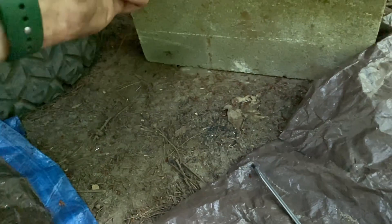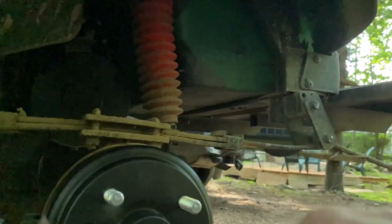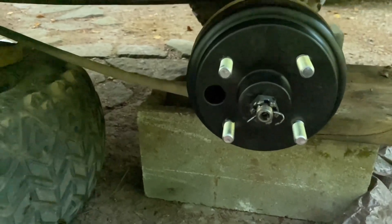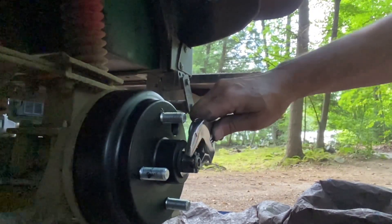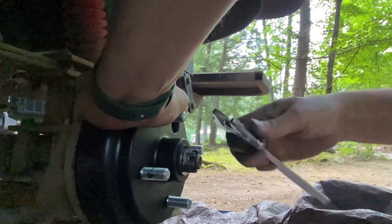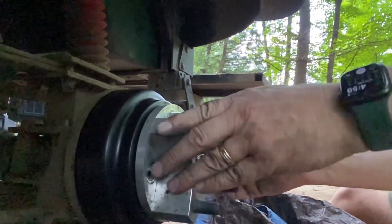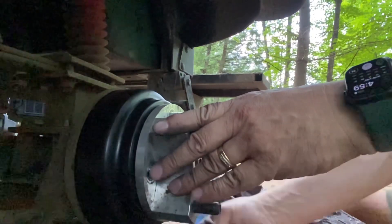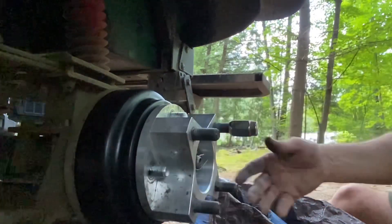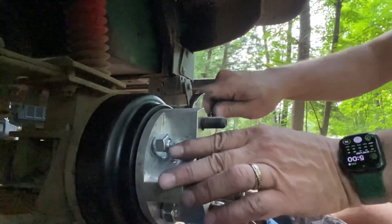Let's get this cotter pin in. I need two hands for this. I forgot to put the little washer on. So I've got the cotter pin in — put this thing back on, take those nuts again, spin these babies on. Now I'm about to tighten them up again, just like I did the other side.